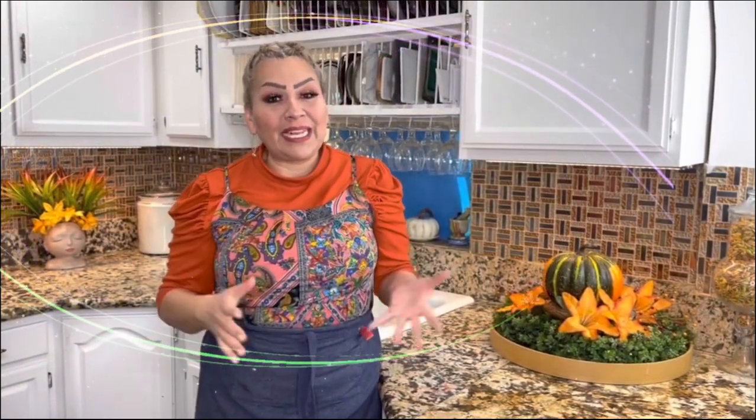Welcome back, beautiful family. Today I want to share with you a very delicious cream cheese sweet bread that I know you are going to love. But first things first, my apron is on, my hands are clean, and I am ready to show you my ingredients.